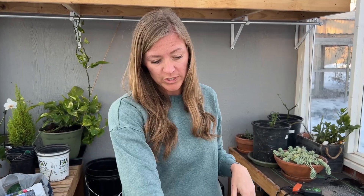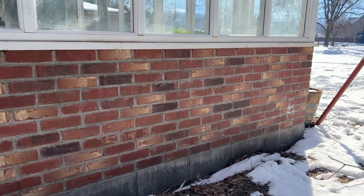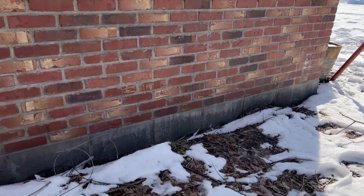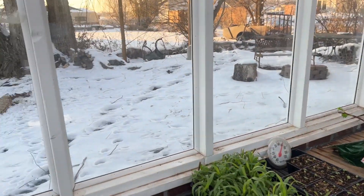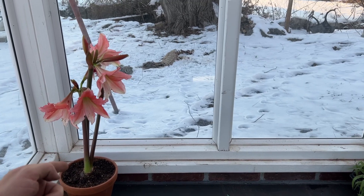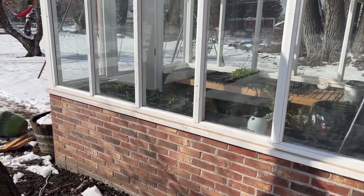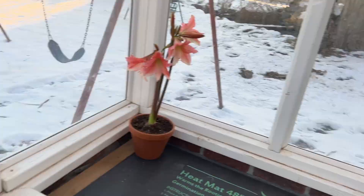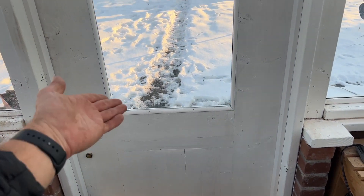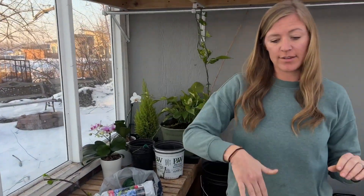We have four different videos on building this greenhouse if you want to check those out. It's definitely level with the ground — from one direction it's basically brick right at grade, and from the other direction you have about six inches of exposed cinder block on the outside. It is definitely not dug in below grade at all. We wanted to just walk straight out through the door rather than have steps going back up, and that's been really nice.